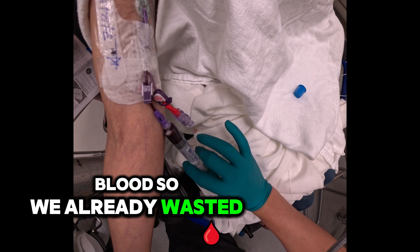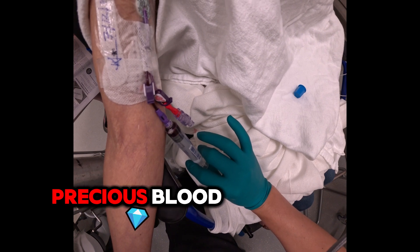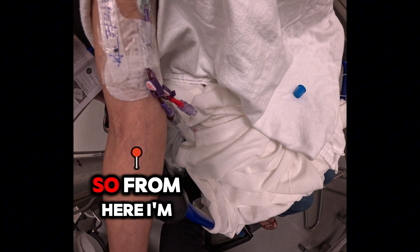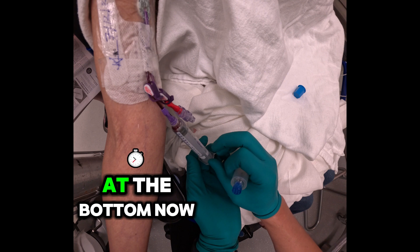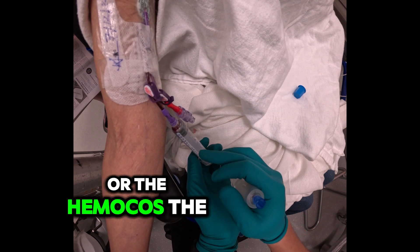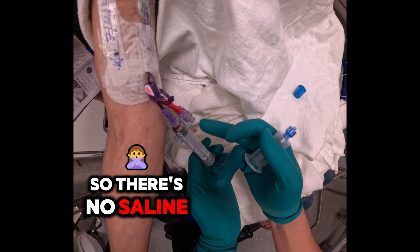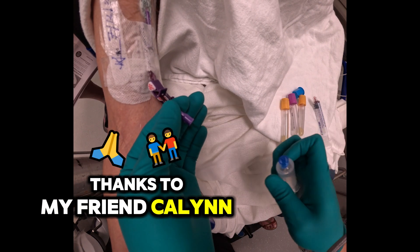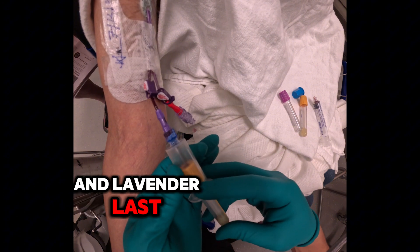We already wasted like 20 ml, so I don't want to keep wasting any more of her precious blood. We're going to save as much as we can to prevent iatrogenic anemia. I'm going to clamp. What happens is that the whole blood at the bottom — the appropriate hemoconcentration — pushes back in so there's no saline to contaminate the chemistry. Thanks to my friend Kalin, I remembered we need to go yellow first and lavender last.